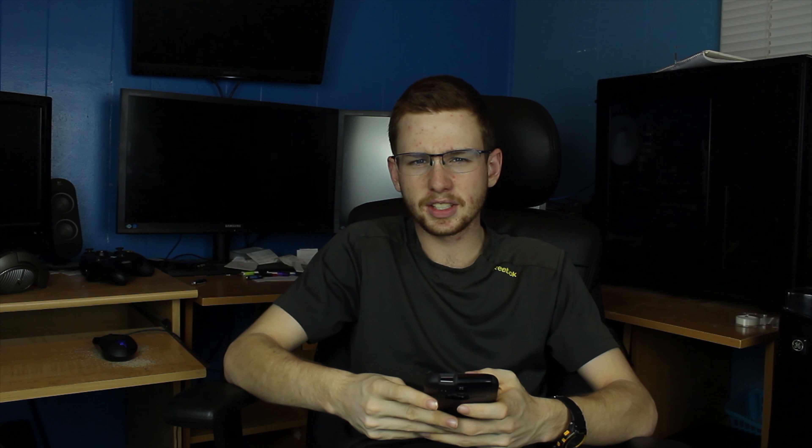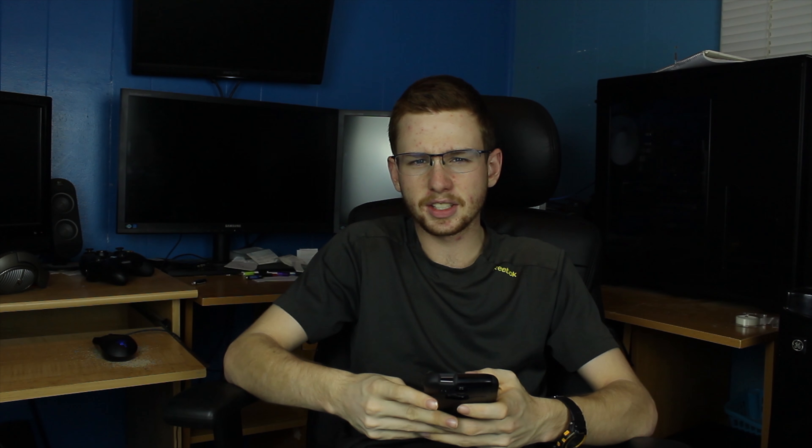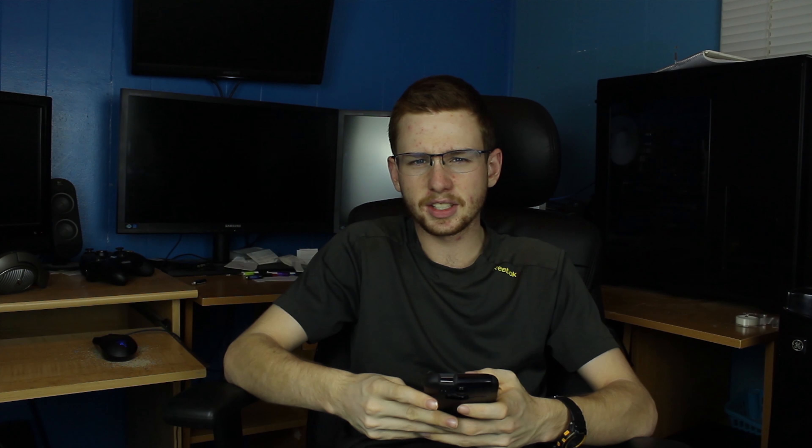The drive cages have a really odd way of coming out of the case, but it's something that I'm not too worried about, since I don't plan on changing out drives much or plan on having them fail, because they are fairly new drives that I put into it.